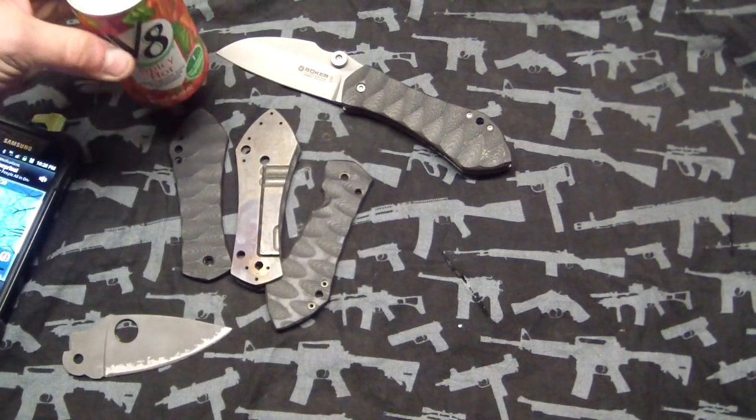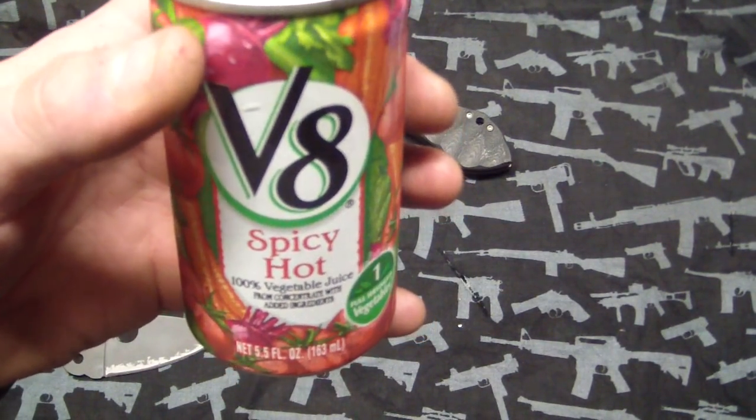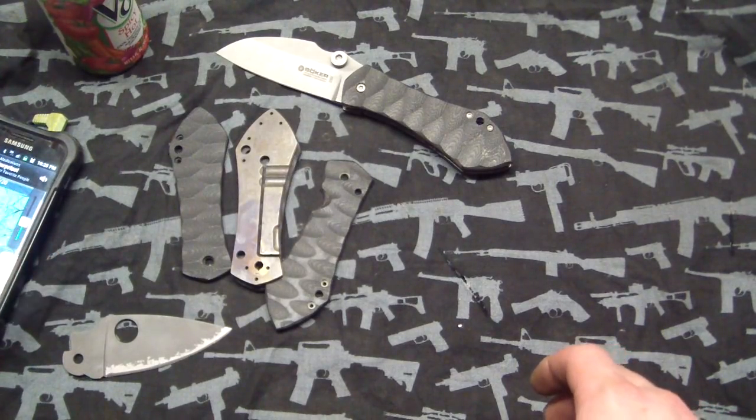I'm just going to do a product placement here, guys. Spicy Hot V8 — it's like drinking hot sauce, it's fucking awesome. I don't like regular V8, but this shit's... I'm joking, guys.